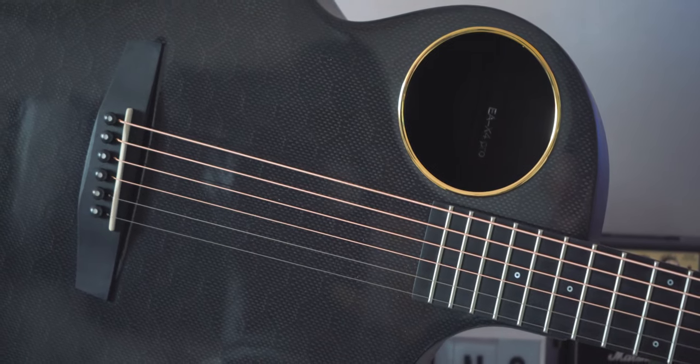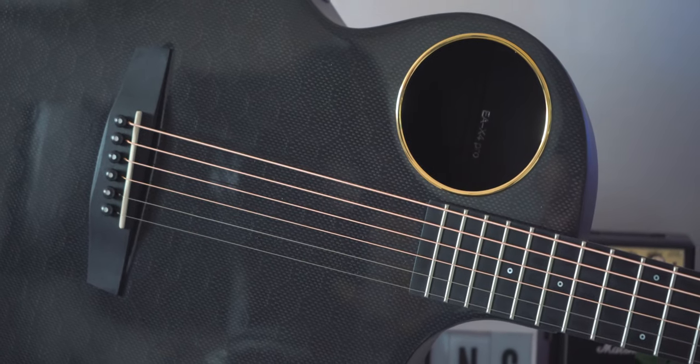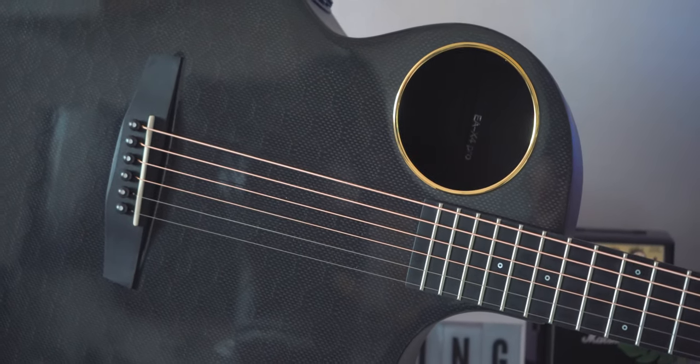It sounds really good — not only listening back to the recording, but playing it in person as well. You have a different hearing experience due to the offset sound hole; it's closer to you and you get a nice projection. One thing I noticed is that you have more low-end bass frequencies coming out from the hole in this position, which I don't think you would feel if the hole was centered.